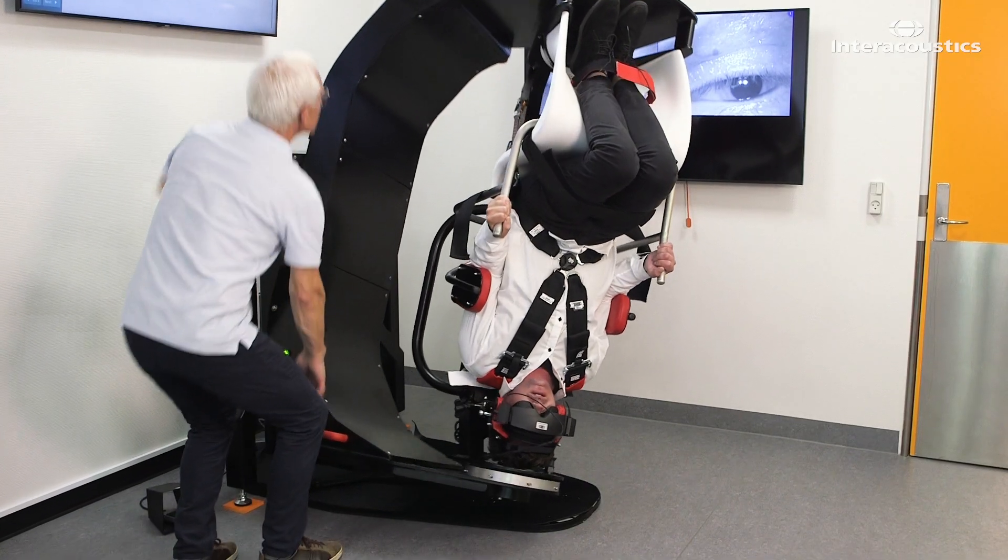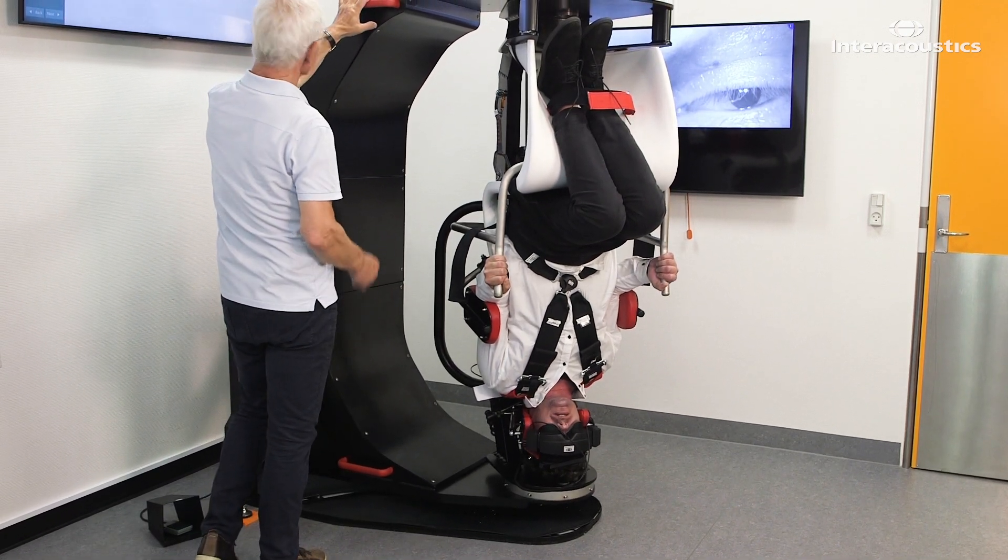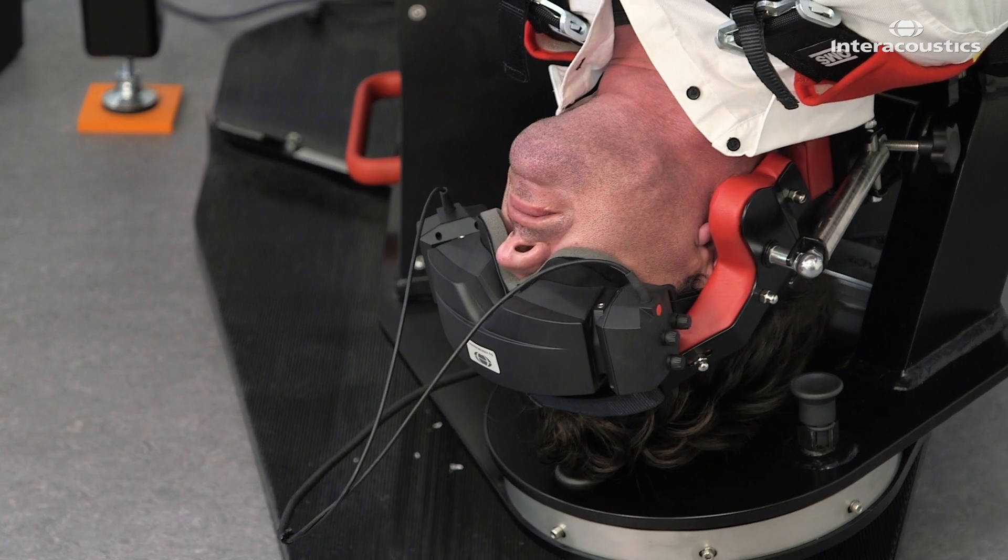Now, lower the main arm of the chair until the patient is completely upside down. Hold this position for 30 seconds.